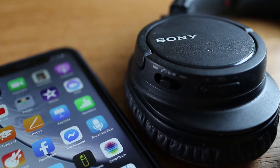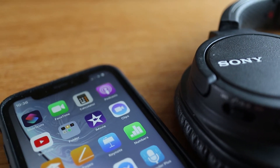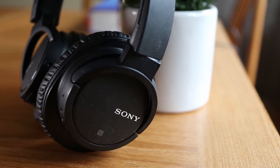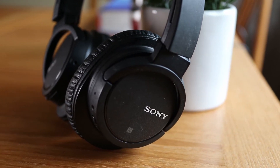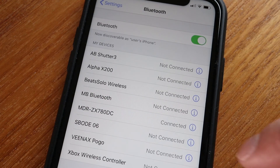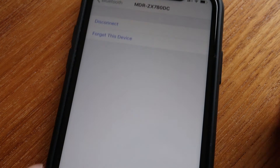But what if you don't have another device that's been connected to your headphones, or your phone shows it's connected to your Sony headphones but you still can't get it to work? Something that might help is to unpair or disconnect the headphones from your smartphone. To do this, go to the Bluetooth settings, find the name of your Sony headphones in the device list, tap on the information button, and then tap on 'Forget This Device.'